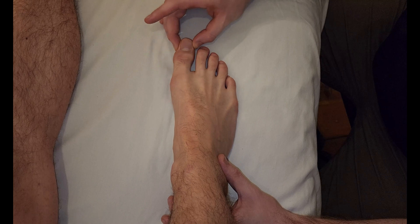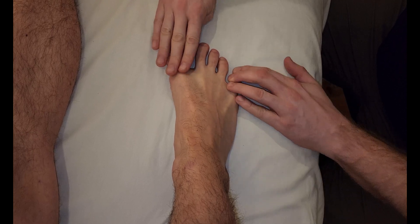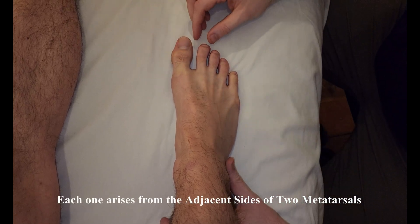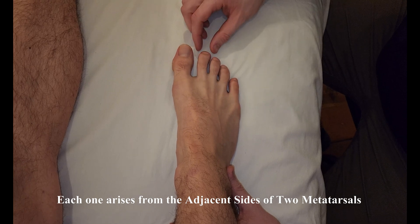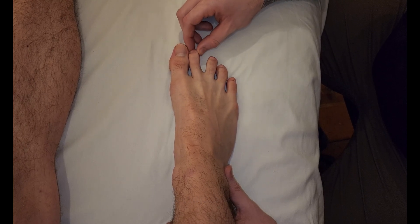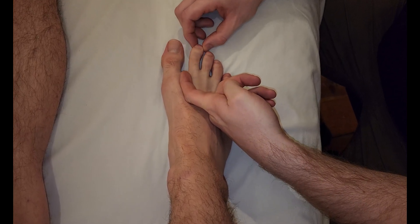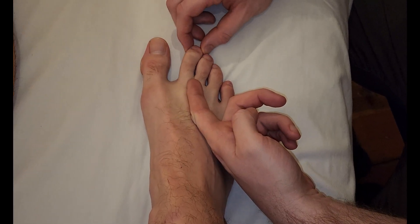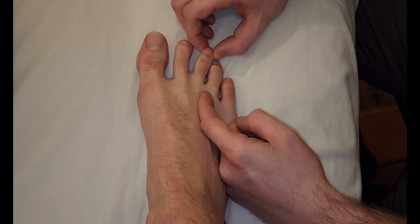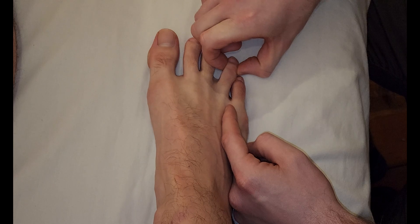We can abduct our big toe using abductor hallucis, and we can abduct our pinky toe with abductor digiti minimi, which leaves us with three toes. The second digit, because it's the center of the foot, is going to be able to abduct in two separate directions — an abductor that pulls the toe medially as well as one that pulls it laterally. That's two. We're going to have one that pulls the third toe towards the fourth — that's three — and finally a fourth belly that pulls the fourth toe over towards the fifth.